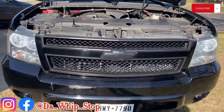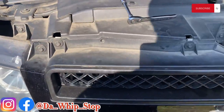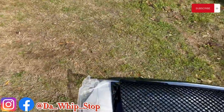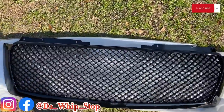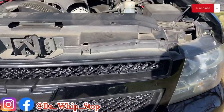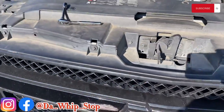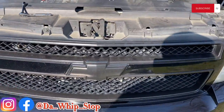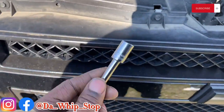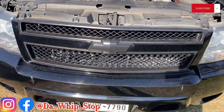Alright YouTube, I'm out here this morning and we're gonna be attacking this grill. We're gonna take this old grill off and replace it with this mesh grill. As y'all can see, they got six 10 millimeter bolts going across the top. What you want to do is just unloosen these with your 10 millimeter, and I'll cut you back on.